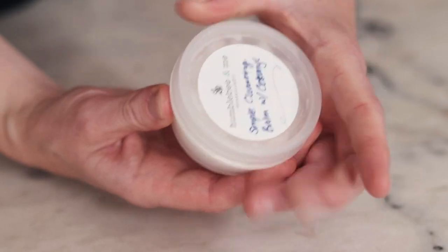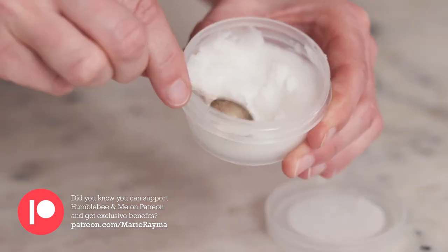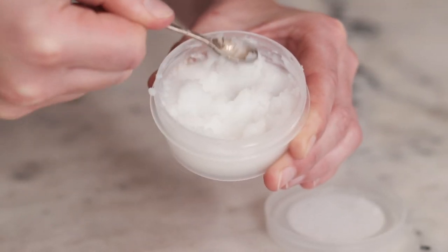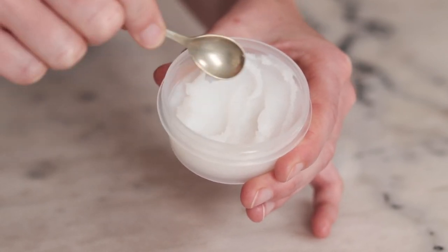As these cleansing balms don't contain any preservatives, take care not to get any water into them as you use them. If you'd like to add a preservative, I've included information on that in the partner blog post. As long as you keep these cleansing balms dry throughout their lifetime, they should easily last two years or more. And there you go — we just made three simple cleansing balms! If you'd like to learn more about emulsifying wax NF or oil cleanser formulations, click the links on screen. Thank you so much for watching, please subscribe, and I will see you next time. Bye!